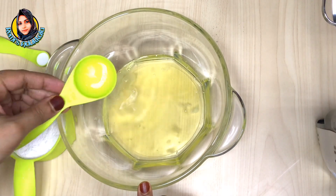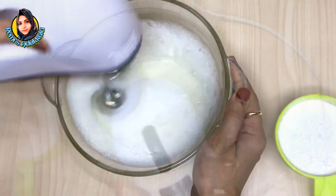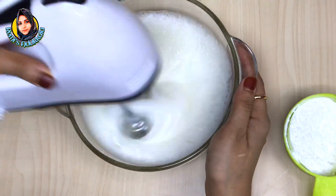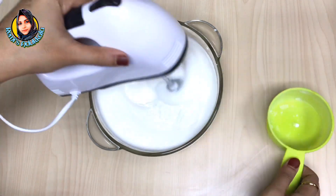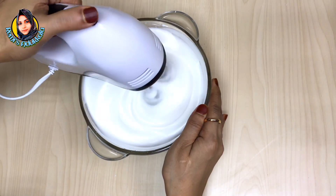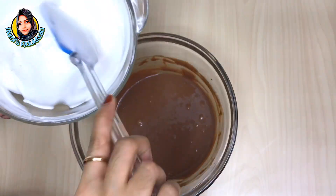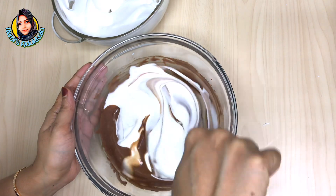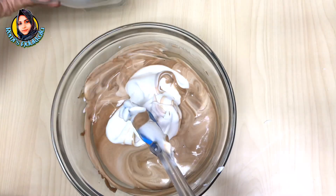I will add a little bit of sugar powder. We will add sugar powder to make it light and fluffy. We'll add a little bit of texture and chocolate. Add a little bit of white.